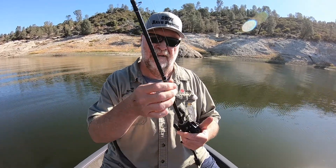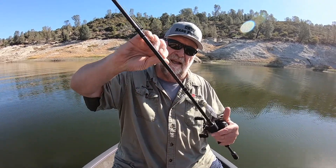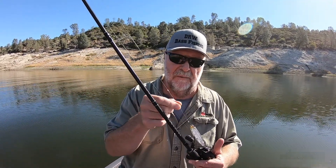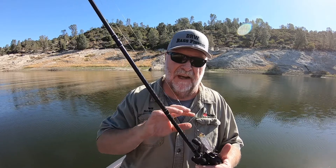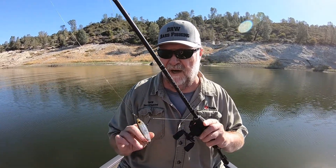And then as far as my line, I'm using 30-pound Suffix 832 braid. And then here's the key right here — I like to use some monofilament, a little attachment of monofilament when I'm walking a bait. That way my bait doesn't get all tangled up with the treble hooks in the braid — it does that really easy. So I tie a double uni knot here.